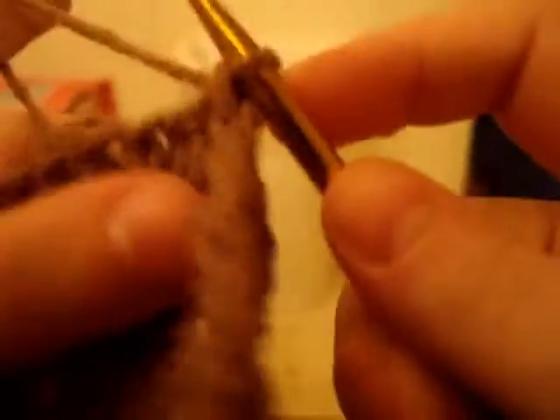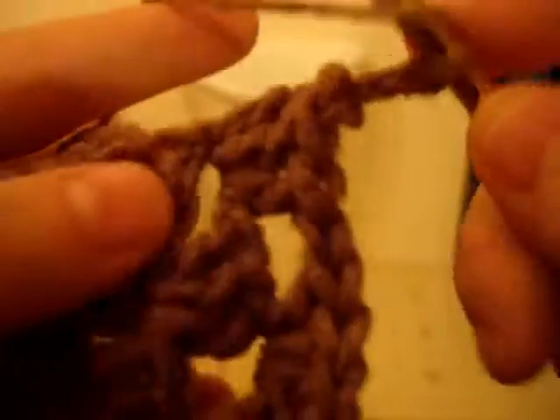One, two, three, and then chain one. You're coming to the next corner — do the same thing again: three double crochets, one, two, three. Chain two, one, two, three.